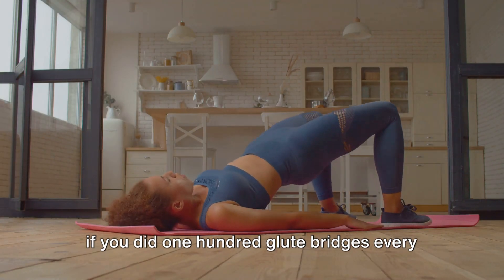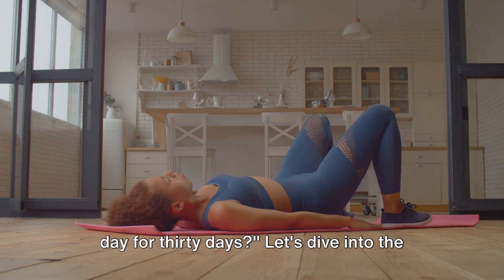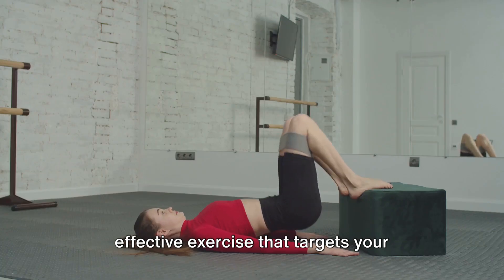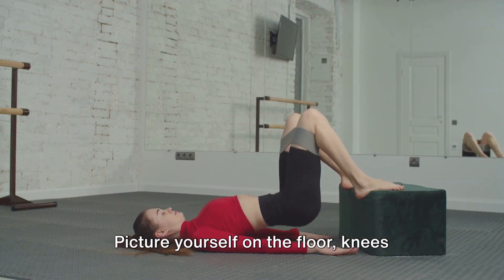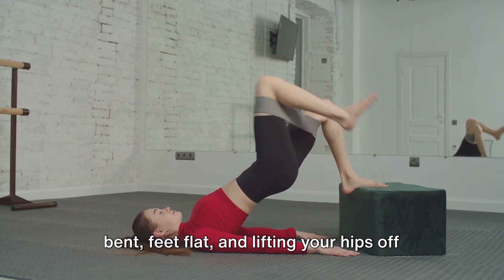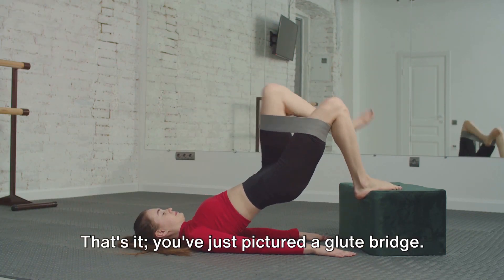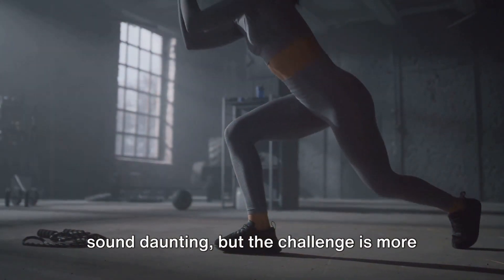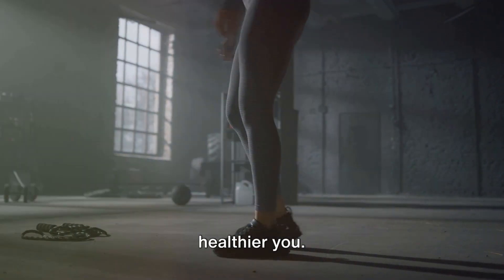Have you ever wondered what would happen if you did 100 glute bridges every day for 30 days? Let's dive into the world of glute bridges, a simple yet effective exercise that targets your glutes, hamstrings and core. Picture yourself on the floor, knees bent, feet flat and lifting your hips off the ground to form a bridge. That's it — you've just pictured a glute bridge. Doing 100 of these daily may sound daunting, but the challenge is more than just a test of endurance. It's a journey towards a stronger, healthier you.